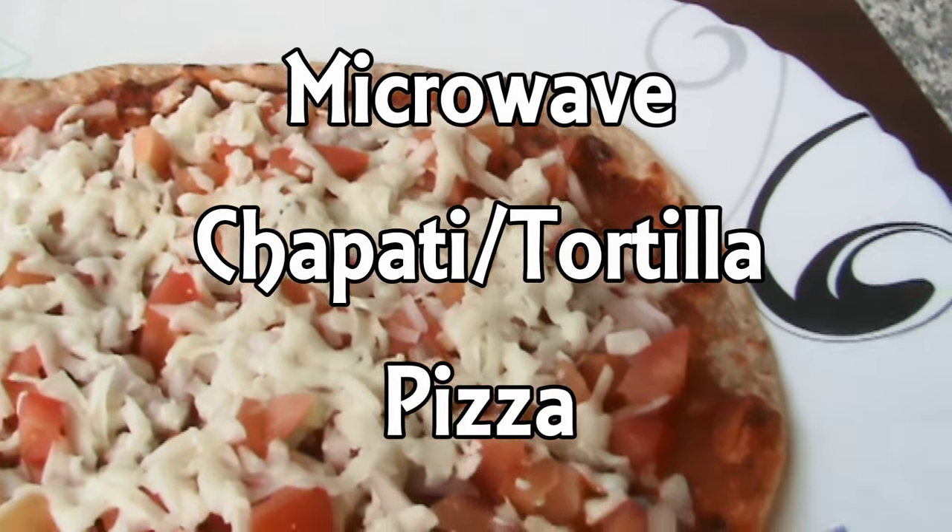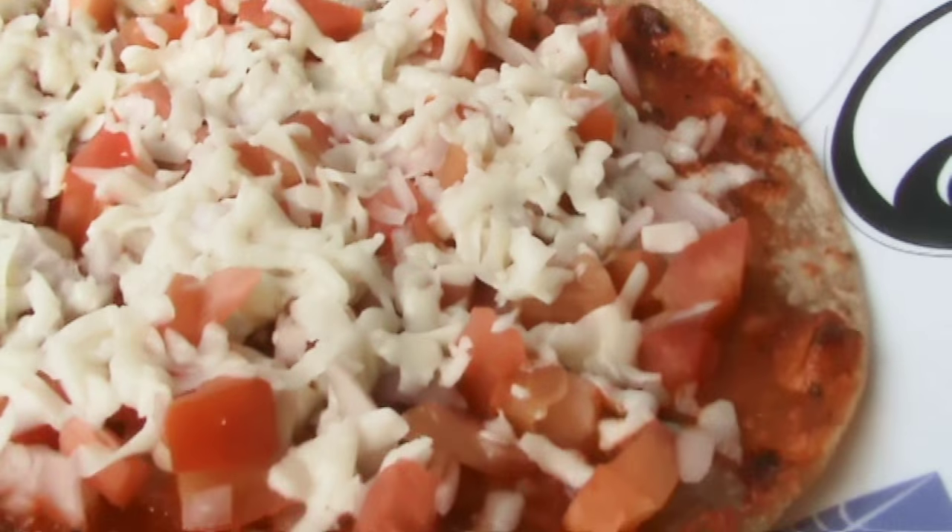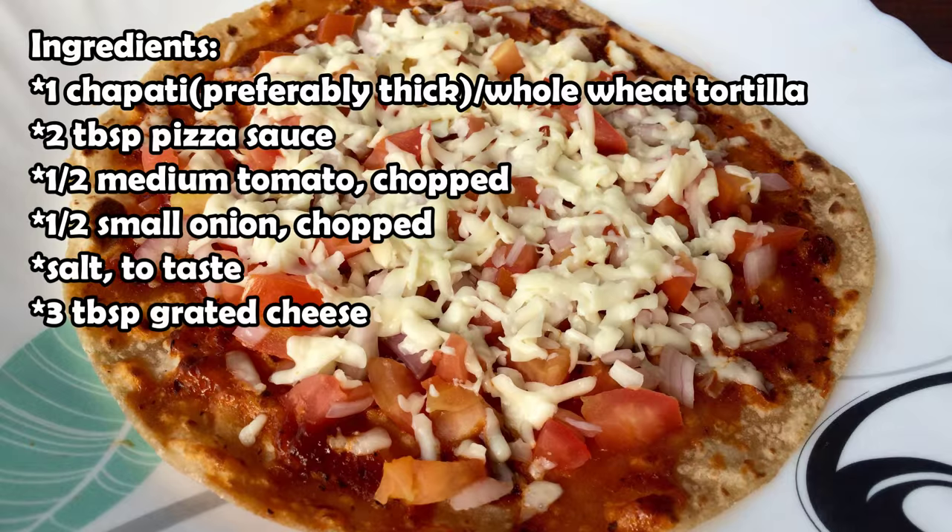Hey everybody! Today I'm going to show you how to make this microwave chapati or tortilla pizza. This is so quick to make and it's a great shortcut if you don't want to make a real pizza.